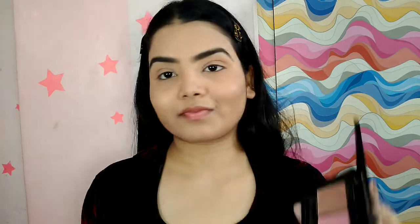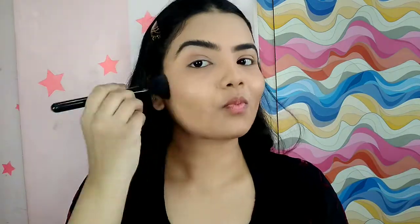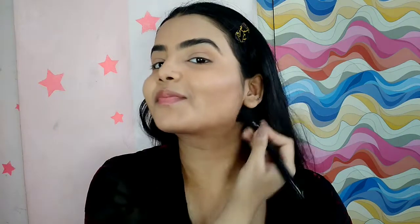After dusting off the excess, I'm moving on to face contouring. I am using the master contour palette, taking that bronzer shade and applying it. Just take your time and enjoy the process.